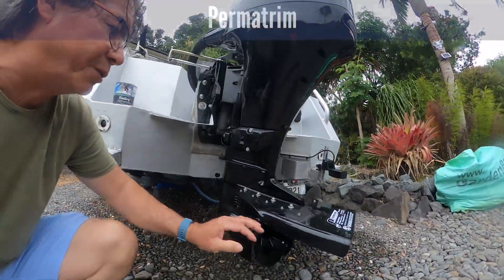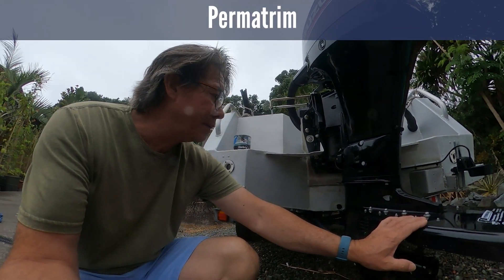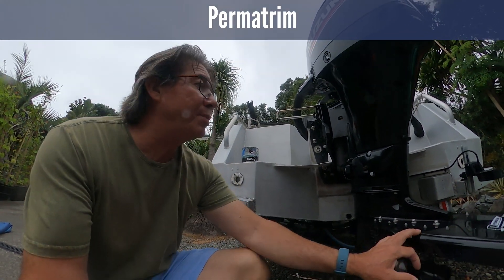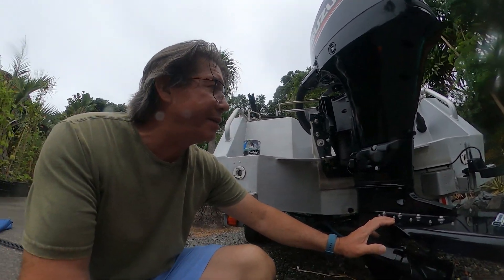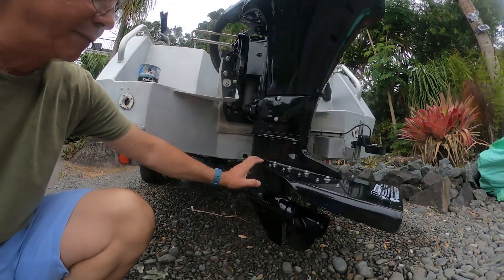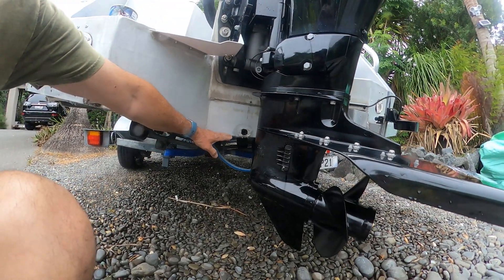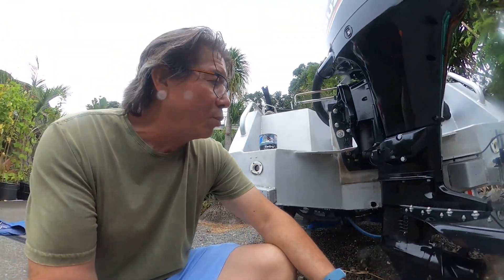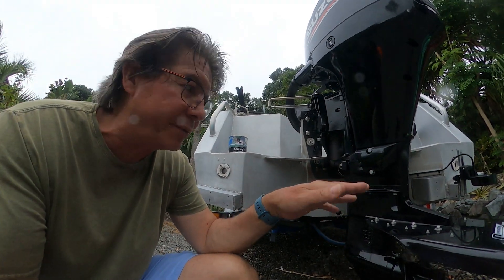First of all I can talk about the Perma Trim — that's done its job. When I first got this motor put on, they set it to the normal standard, which is basically the ventilation plate in line with the bottom of the hull, and that was just way too low. It would sit the back up too high and would start to teeter around like you're walking around on high heels.